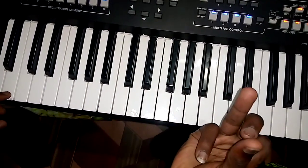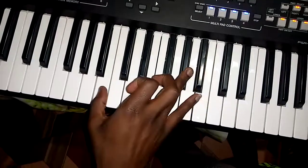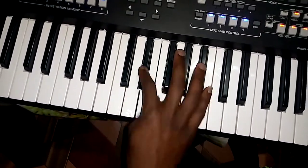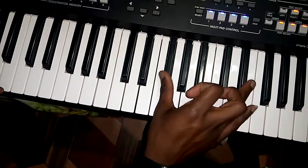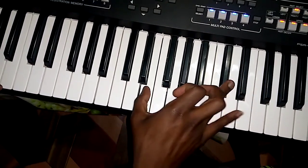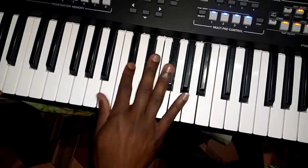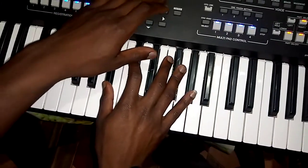Slowly — you can see how I'm fingering my fingers. Slowly, let me use my beat, but slowly.